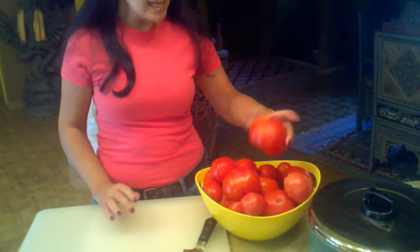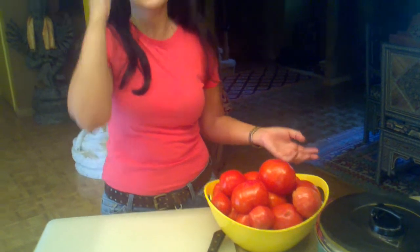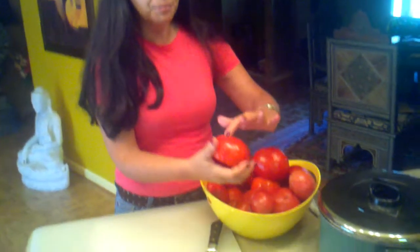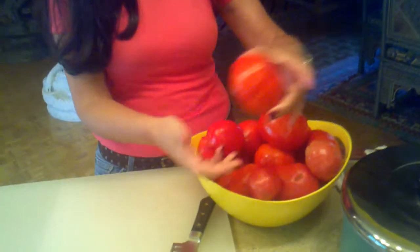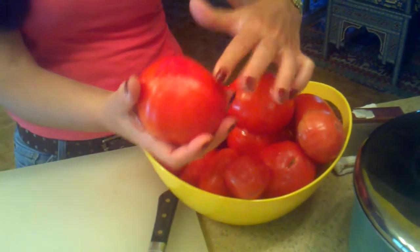I got these beautiful tomatoes from my yard this morning and they are ready. So how do you know the tomatoes are ready for the sauce? First, they have to be bright red like this and a little soft to the touch.